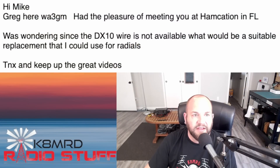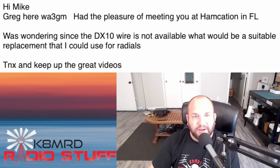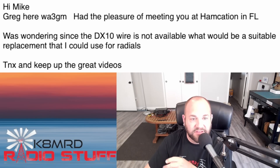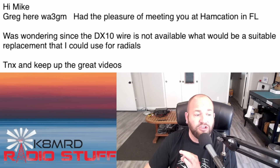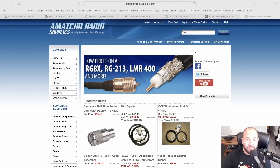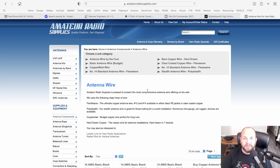Lastly, we have a question regarding counterpoise wires. This viewer writes: 'Hi Mike, Greg here. Had the pleasure of meeting you at Hamcation. Was wondering, since the DX10 wire is not available — that's unfortunate — what would be a suitable replacement that I could use for radials? Thanks and keep up the great videos.' I am a huge fan of the poly stealth wire, specifically from Amateur Radio Supplies. Here's amateurradiosupplies.com. If we scroll down to antenna components and click on antenna wire, we're going to see stealth antenna wire — poly stealth.